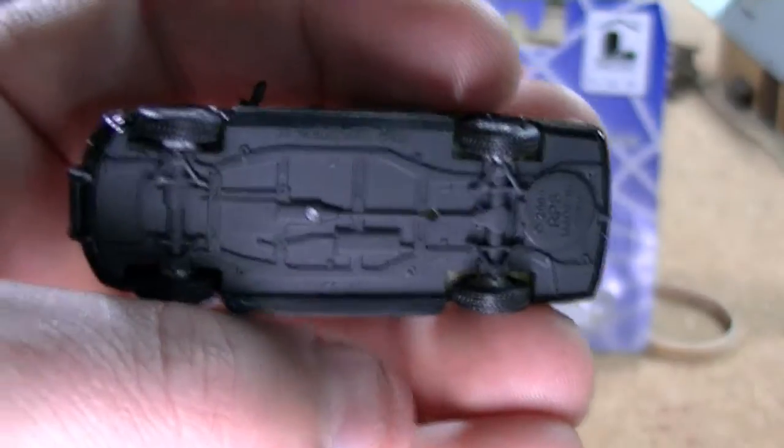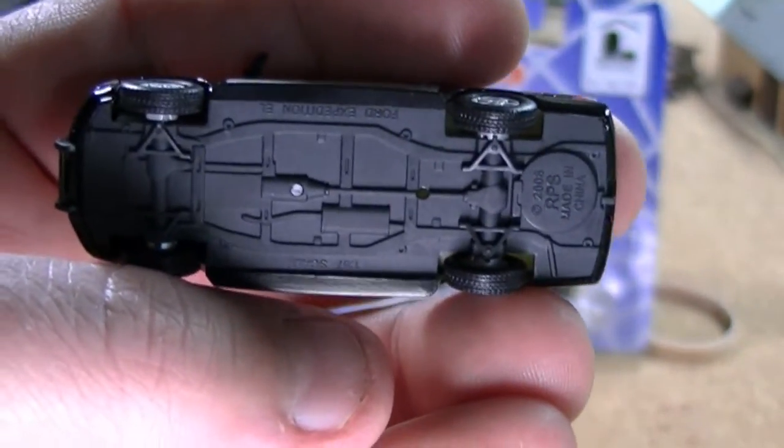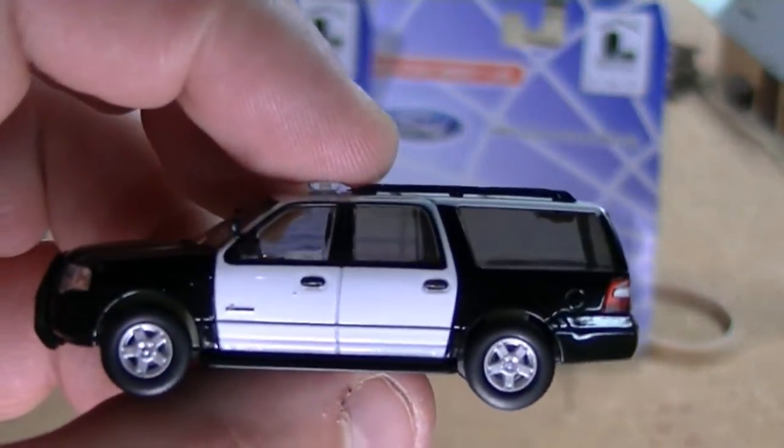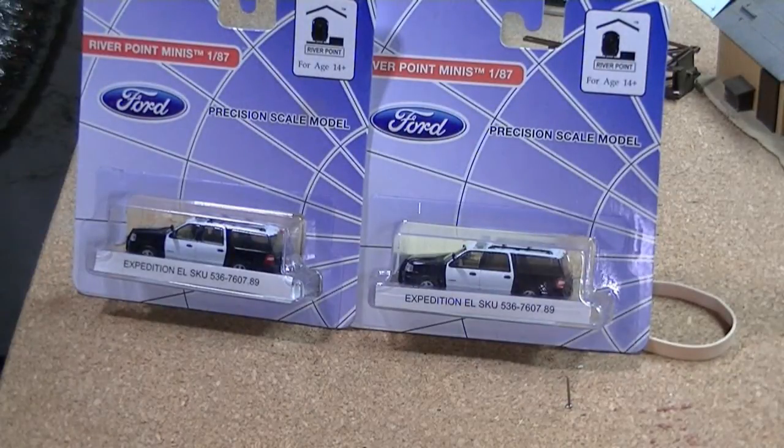Nice undercarriage with a little bit of detail — I'll probably paint it up underneath there for extra detail. I'm very impressed with Riverpoint Station and their line of Ford vehicles. They do an excellent job on their service trucks, railroad trucks, everything. If you're a big fan of 1:87 vehicles and you haven't bought a Riverpoint Station vehicle, do it.